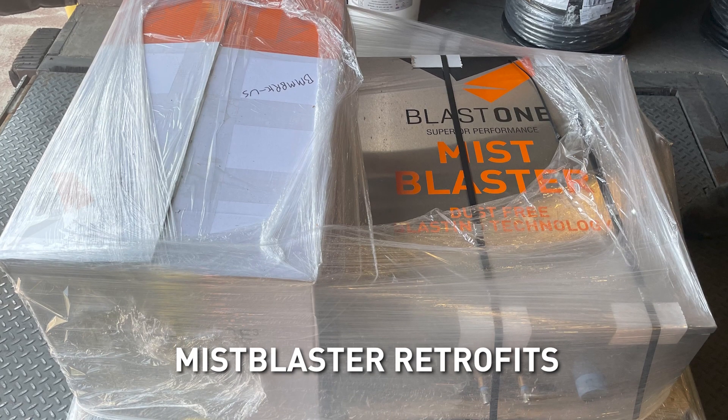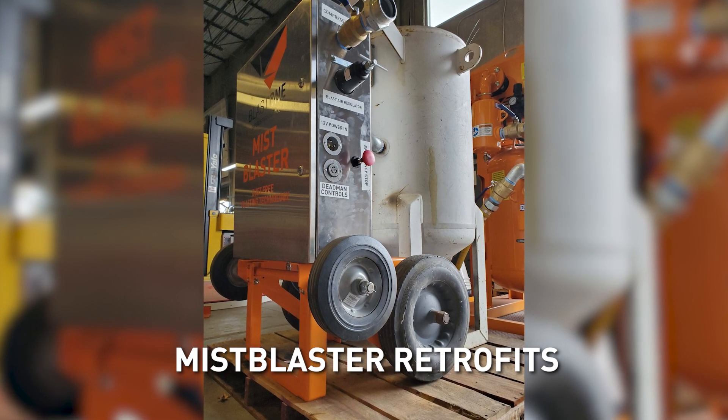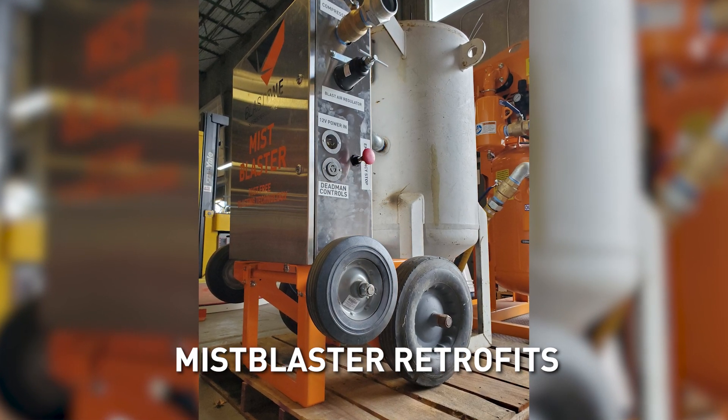One last point. We've had many customers bring their slurry blasters to us to retrofit them over to a mist blaster because they're far simpler to run, they break down less, and they give the control back to the blaster.